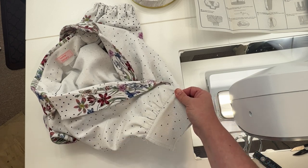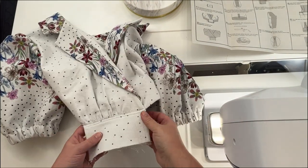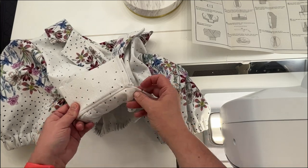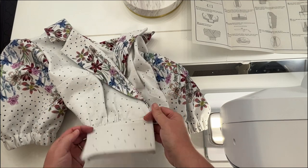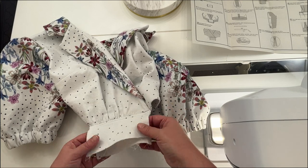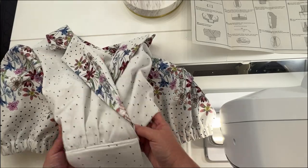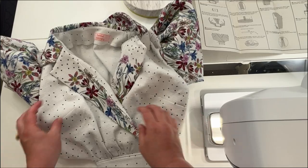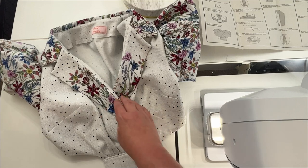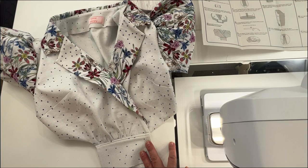Give everything a good press, then edge stitch the piece down. We're ready to stop for today — we have our finished bodice. Next week we will attach the skirt to the bottom of this, sew the channel in so the ribbons or fabric strips have a place to go. Leave any questions down below and I'll see you next week when we work on our skirt and get them attached.